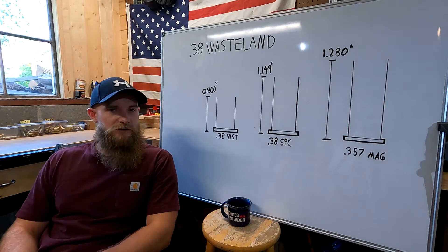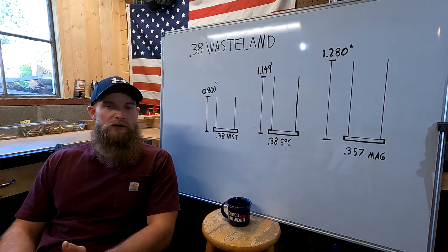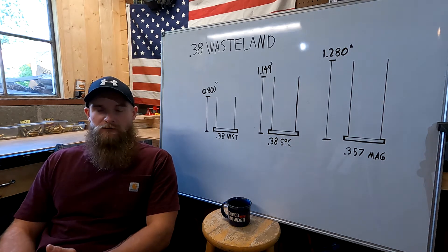Hello and welcome to Frontline Rejects. Today we'll be talking about 38 Wasteland, and we'll follow this up with a presentation on how to manufacture it.